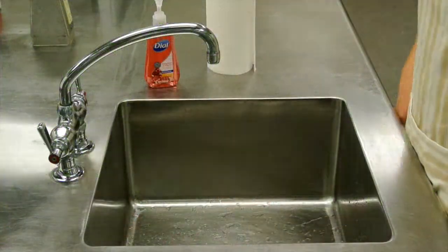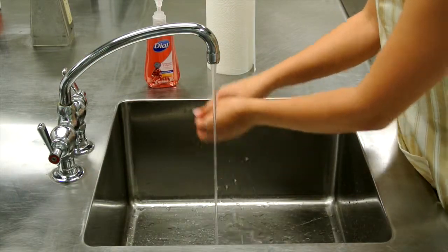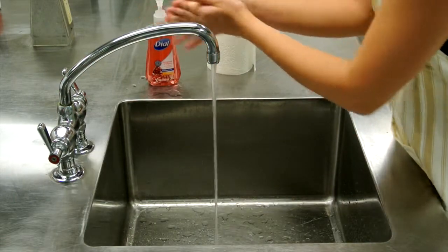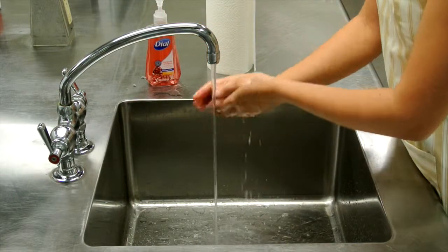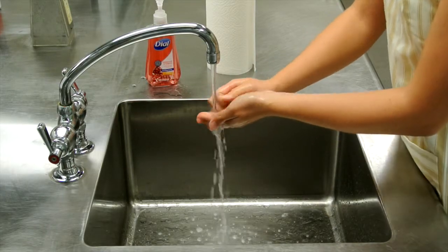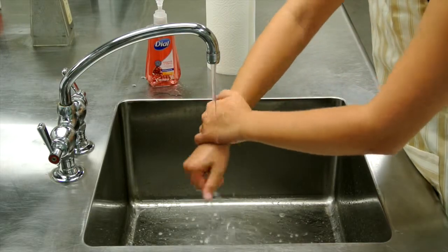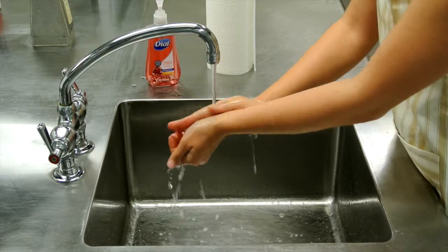Let me begin by properly washing my hands. Proper hand washing and good personal hygiene are extremely important when it comes to handling food. Every day our hands touch surfaces covered with pathogens that we cannot see. Even healthy people can spread these pathogens. For this reason, hand washing is a critical component of safe food handling.